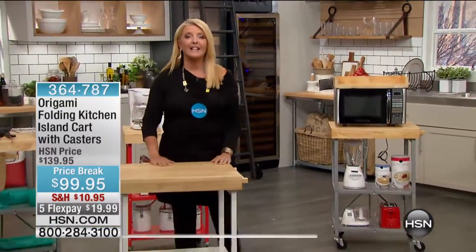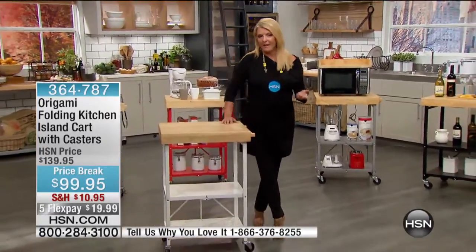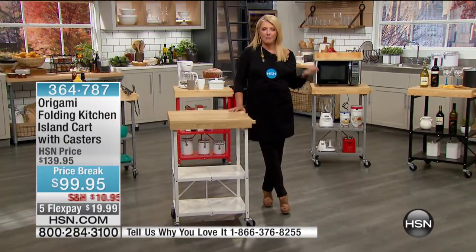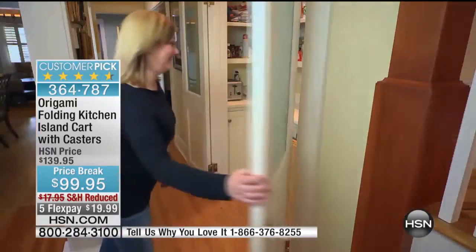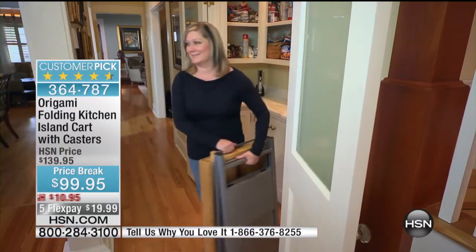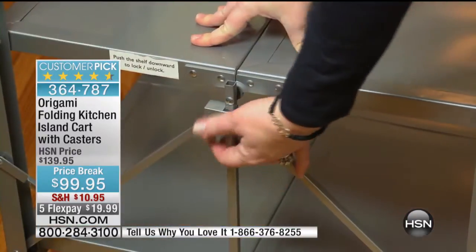You use this. And it is from our Origami collection. When we first launched Origami, it was amazing because each and every Origami product is darn brilliant. They all collapse down to nothing, and yet they're made of superior, high-quality materials, and the darn thing's going to last forever and ever. They're almost indestructible.